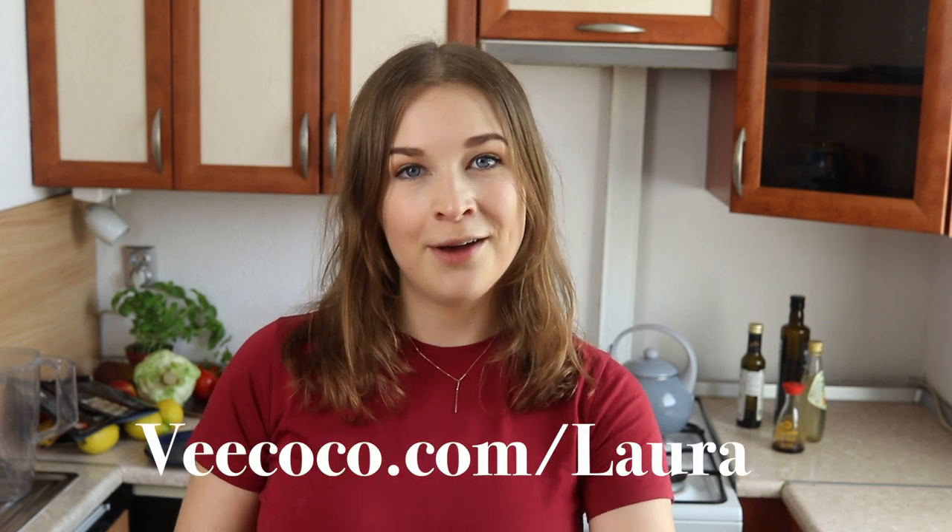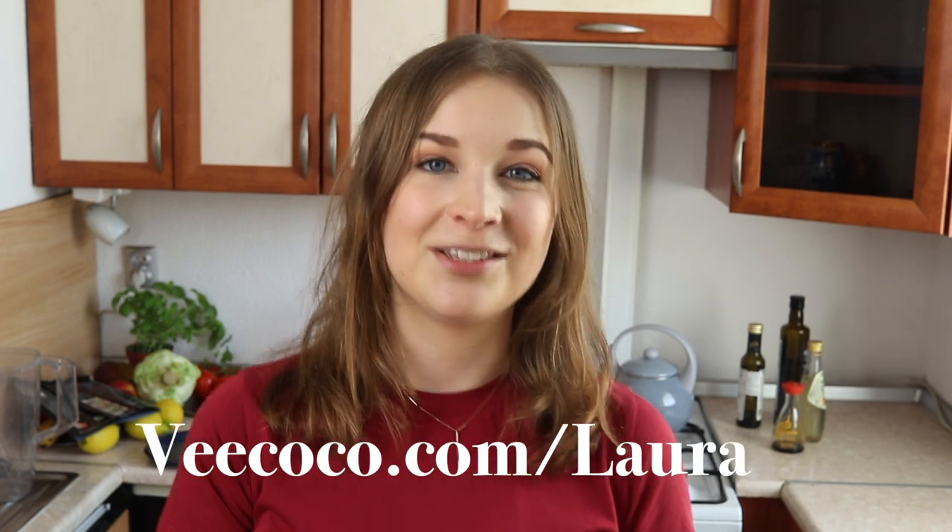If you guys would like to check out Vicoco and get your free 14-day trial, go to vicoco.com/laura — the link is in the description box. You'll get your two first weeks for free, and if you want to subscribe to the courses you'll get a 10% discount added to your order automatically, and you have it forever. So everything 10% off with the link in the description.